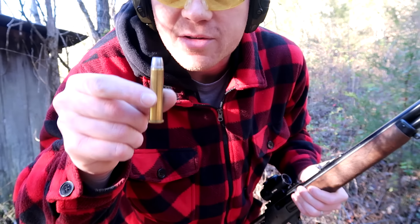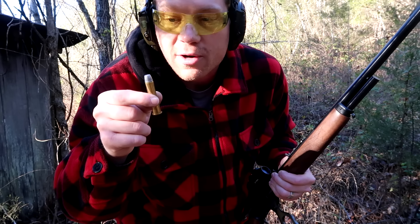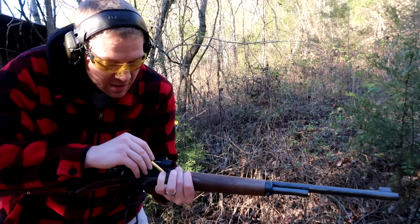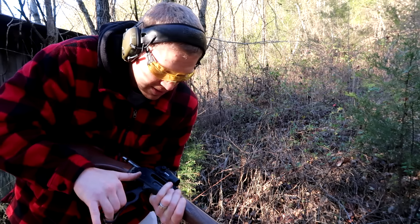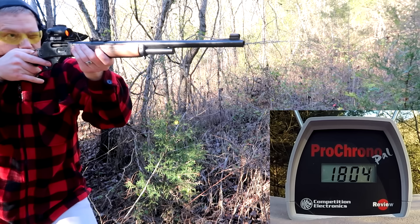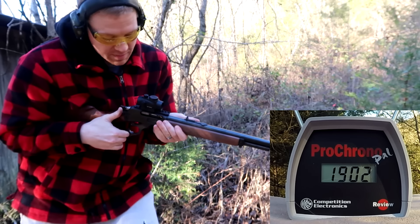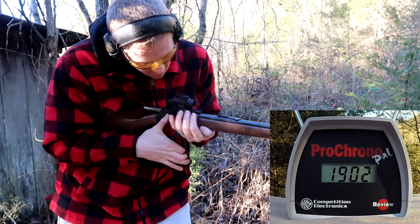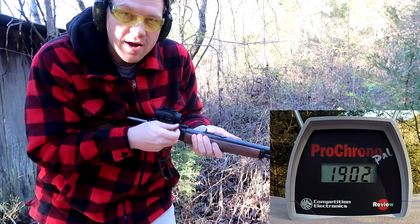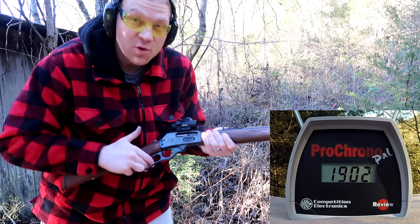This next one I honestly forgot the exact load, but I know it's a 405 grain loaded really hot — this is one of the ones that put a real hurting on my shoulder. Hot 405 grain 45-70: 1900 feet per second. Watch the recoil too — first gun was a semi-auto, second was a bolt, this is a lever action, and this 45-70 rocks my shoulder a lot more than the other two.